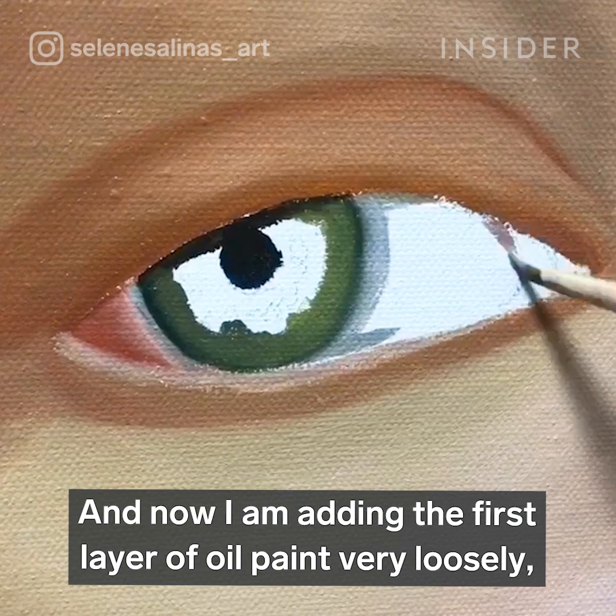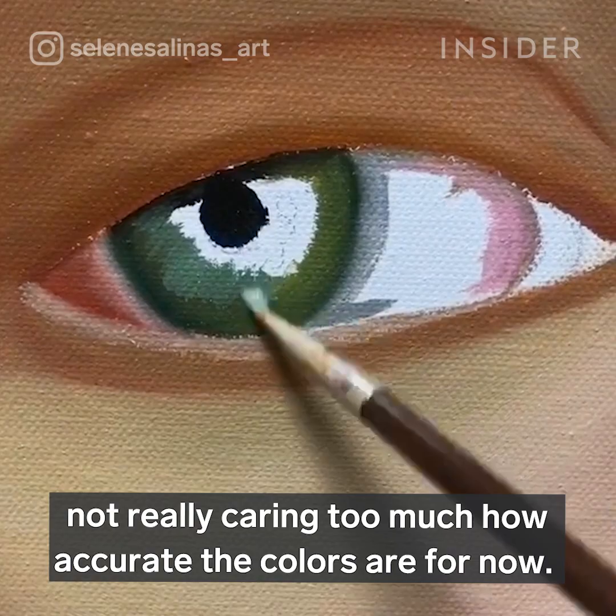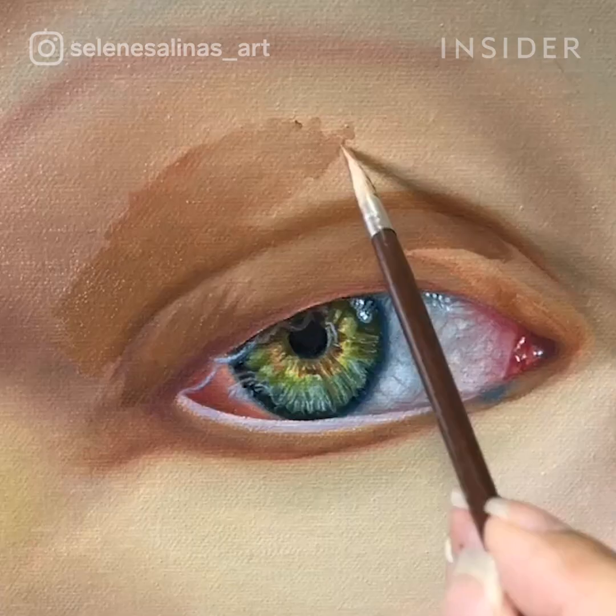I began my painting with a sketch of an eye and now I am adding the first layer of oil paint very loosely, not really caring too much how accurate the colors are for now.